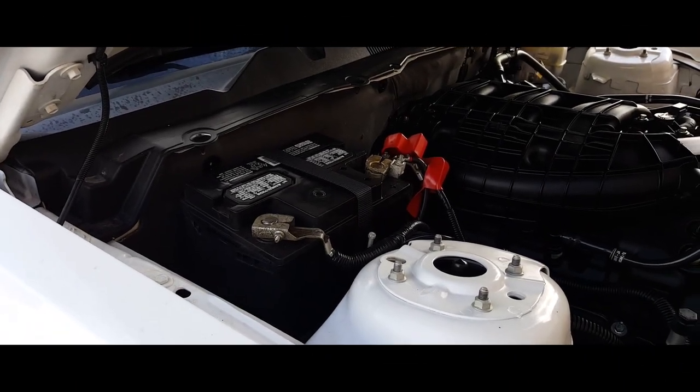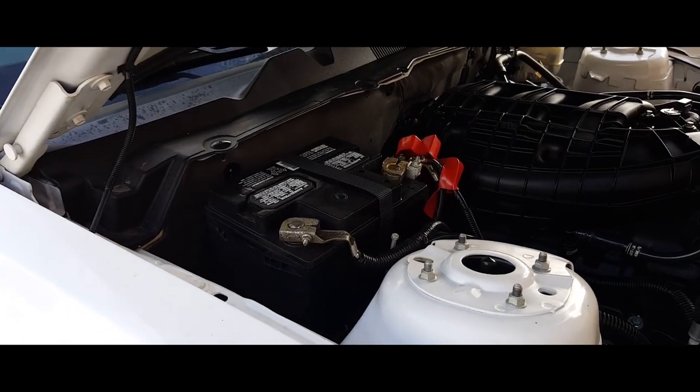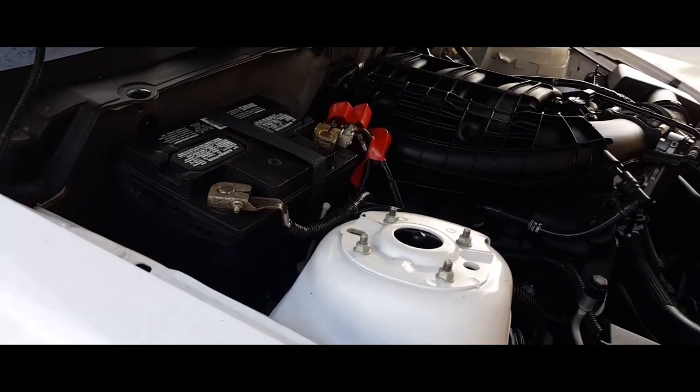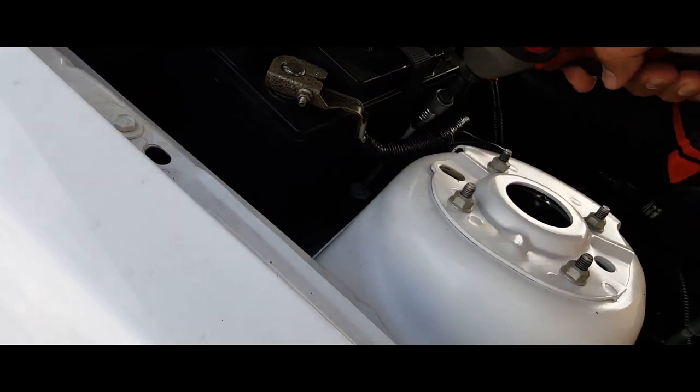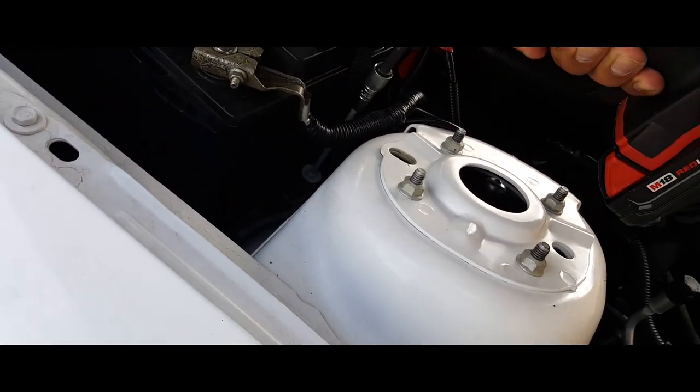Hey YouTube, today I'm going to show how to take off a battery on a 2014 Ford Mustang. All you're simply gonna need is an 8 millimeter, and we're gonna go ahead and loosen up the battery cap.